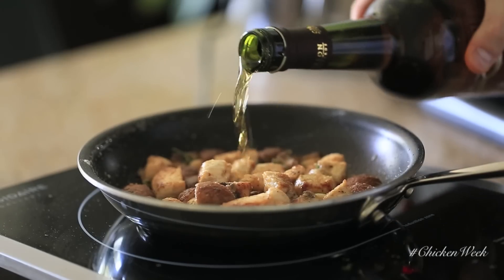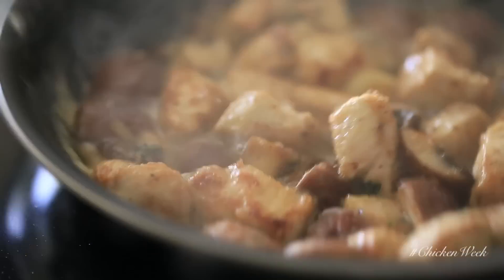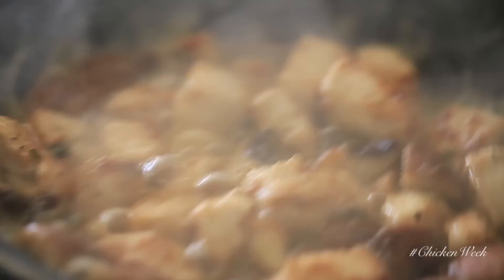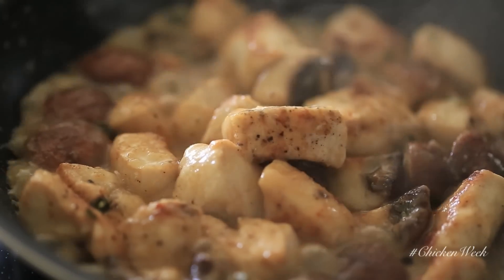Then deglaze with some sherry wine. Make sure to cook out the alcohol, which will take about a minute or two on high heat. The aroma will change from a pungent, acidic smell to a very sweet aroma.